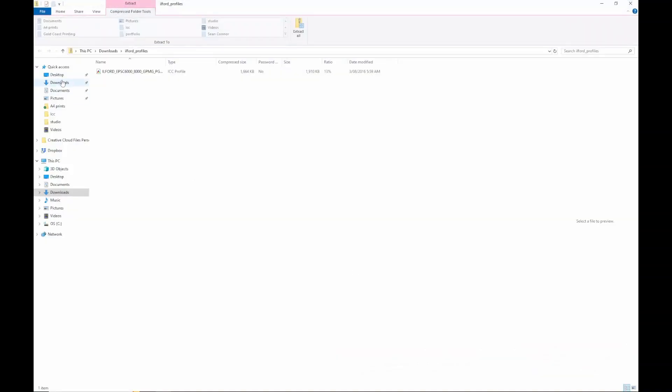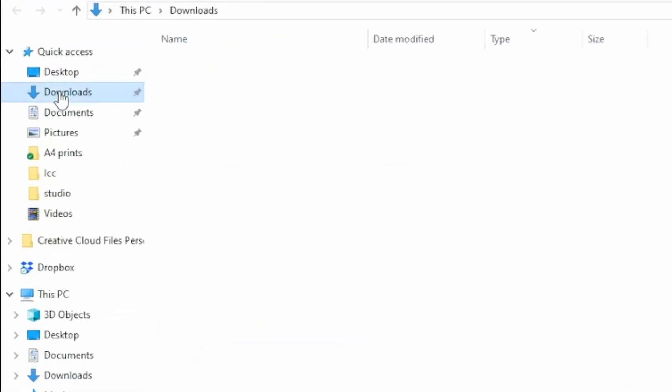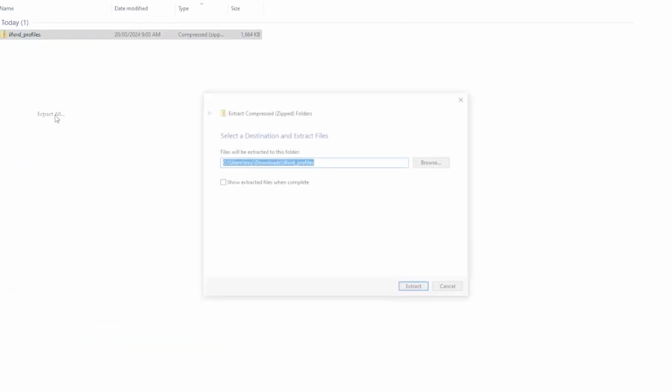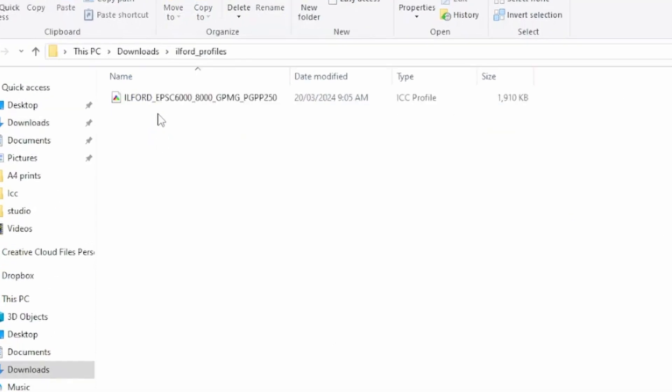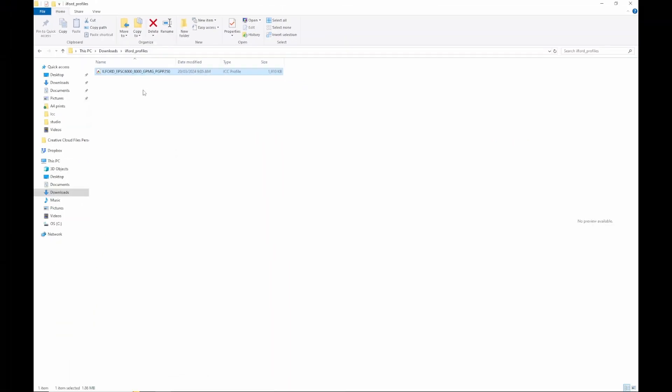We're going to go into our File Explorer down here, click on that, then go to Downloads. Extract this zip folder which has the profile in it — and here it is, this is the ICC profile. We're going to right click on that and select Install Profile. Now that will be available in your imaging software.